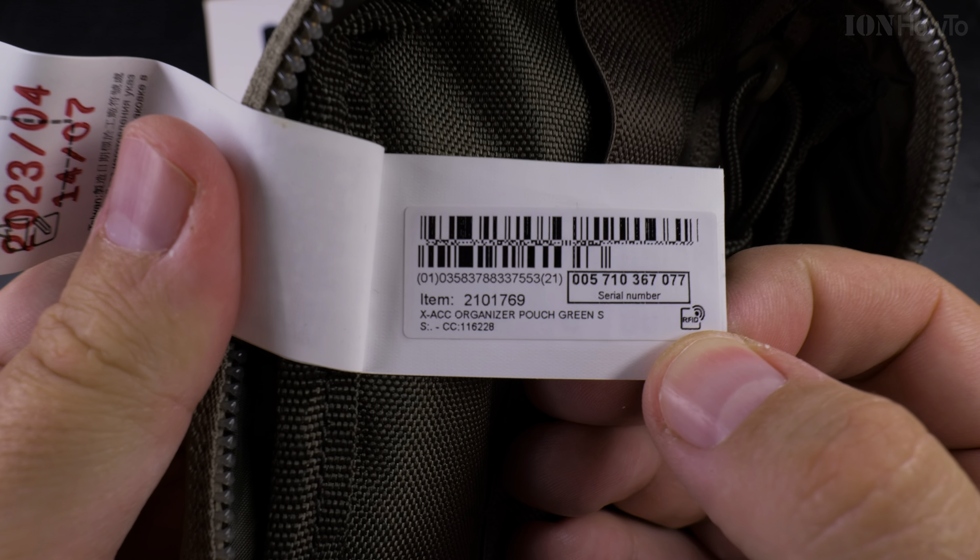I'll leave the RFID tag for now, but it should be removed once you're sure you don't want to return the item. Inside you have more compartments — elastic, very sturdy — so you can really fit things, including a bigger pocket. You do need to watch out what you put in it so you don't damage it by overfilling.